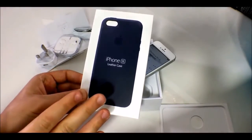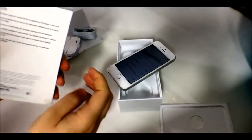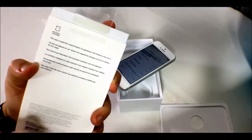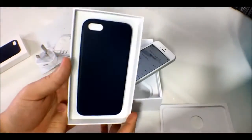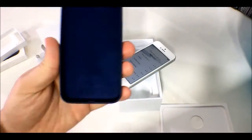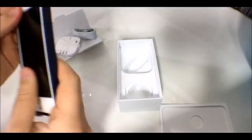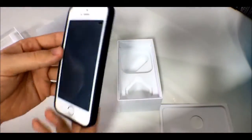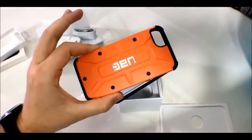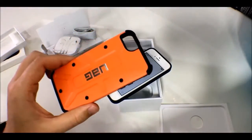Now for the official iPhone SE leather case — it's £29 directly from Apple and comes in two colors right now: black and midnight blue, which is what we have. I'm peeling off the film. It's real leather, and Apple makes a big deal of the fact it'll age and weather over time. It looks exactly the same as the cases for the iPhone 5 and 5s, with a nice felt lining on the inside and 'iPhone' embossed on it. Snapping it on the SE — it fits well and looks good.